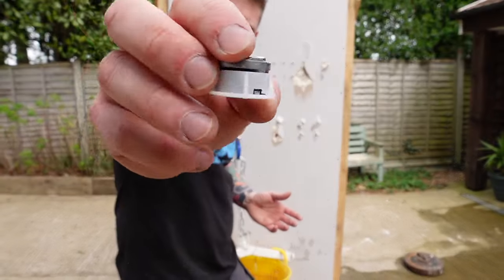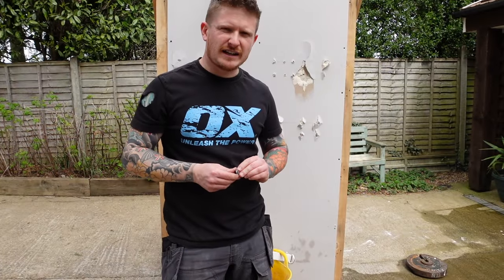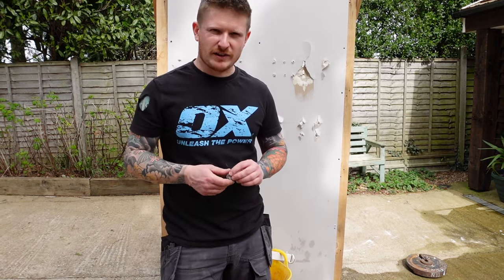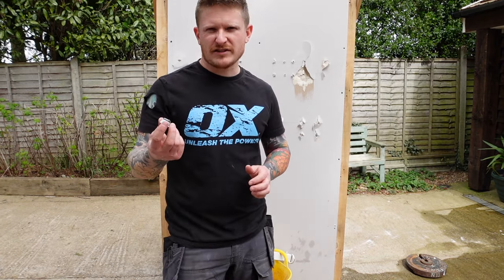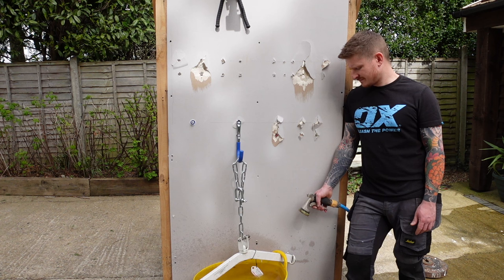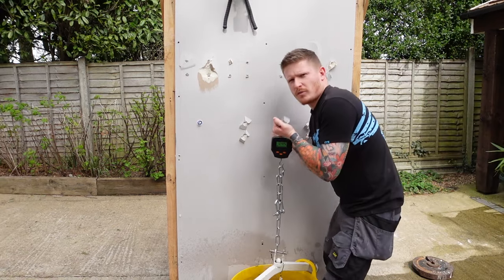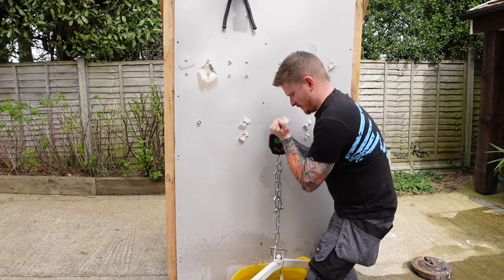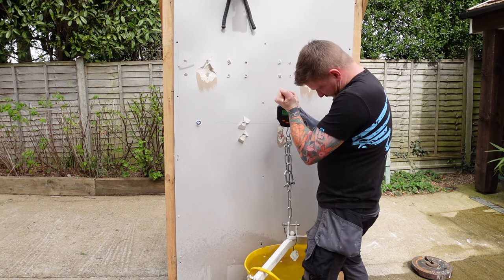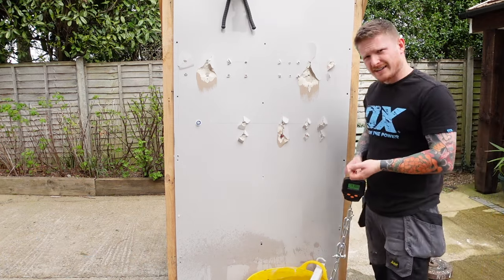Next up, one of the bigger Grip-Its — the Grip-It brown. It's rated to hold up to 93 kilos, but is it going to do a better job than the smaller Grip-Its? It costs about £1.10 per fixing. And there it goes — what weight did Grip-It brown hold? 35.6 kilos. Not bad.